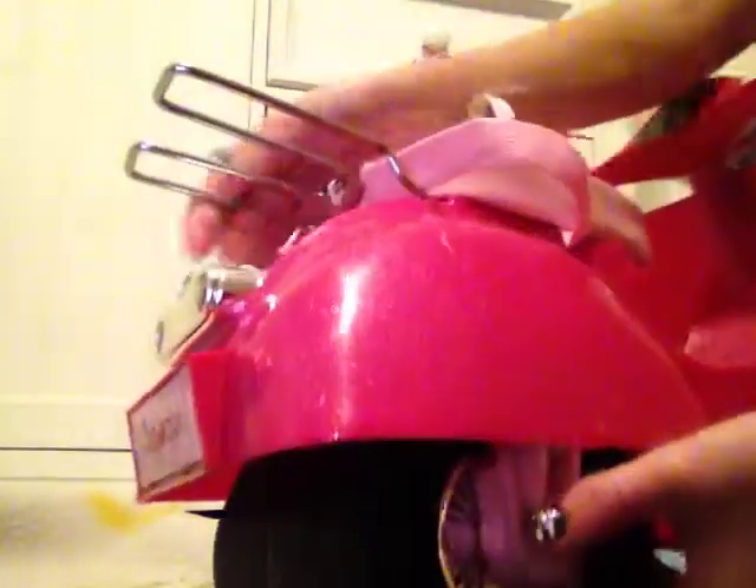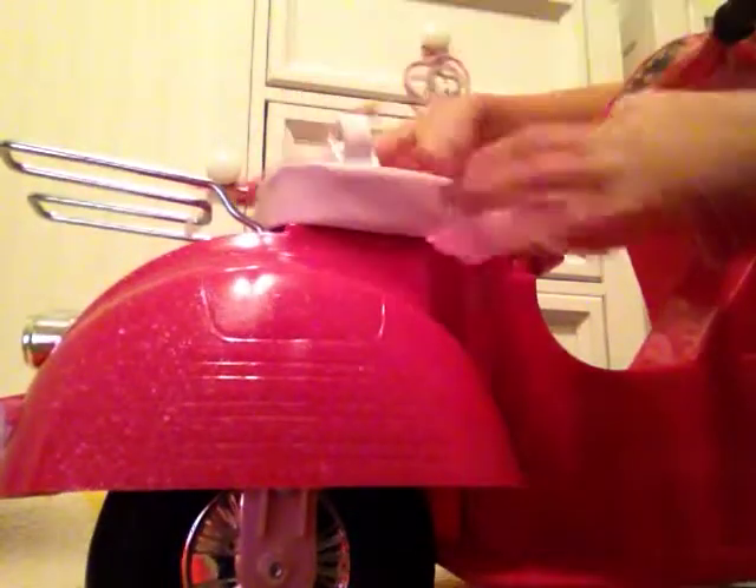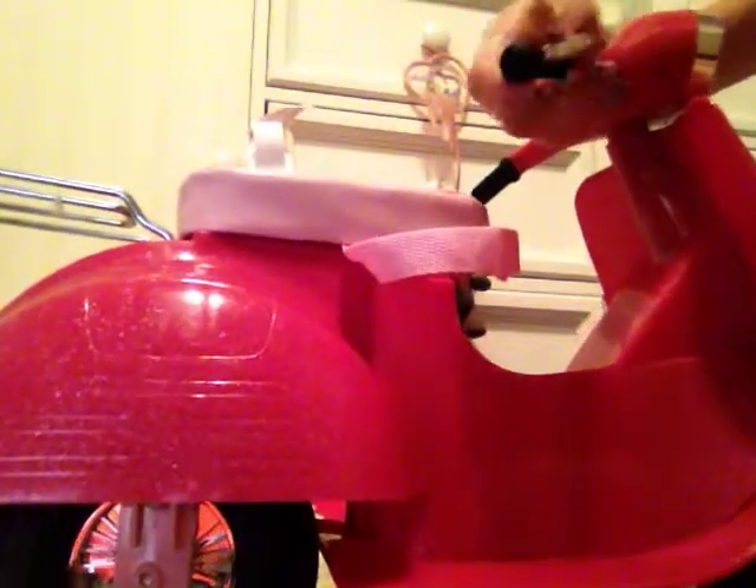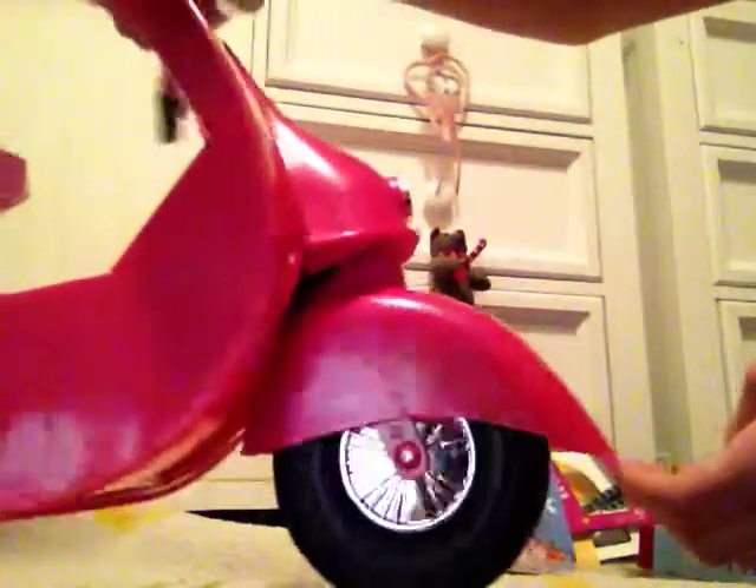These are the tires. This is the buckle — it opens like that. The seat is actually a really cool material. In the back it has a little display that shows you how fast you're going. The brakes can go up and down on both sides, and when you move the handlebars it actually moves the front wheel too.